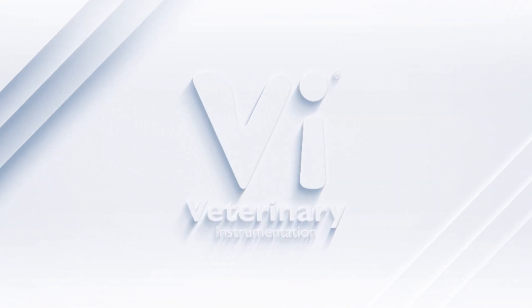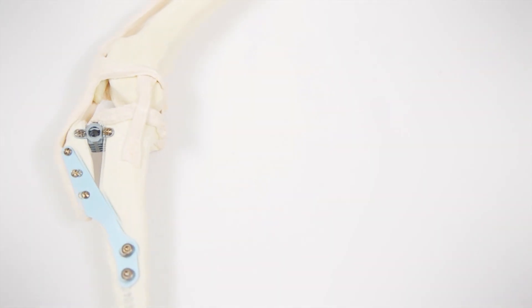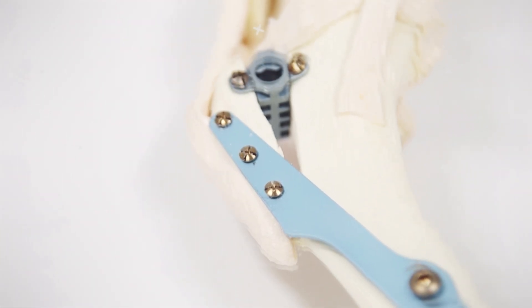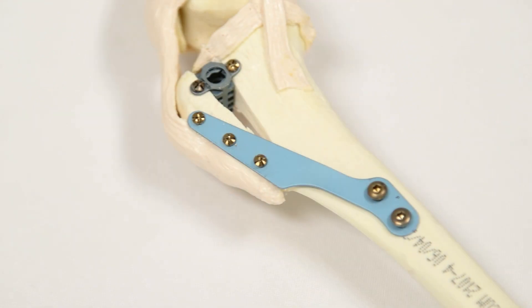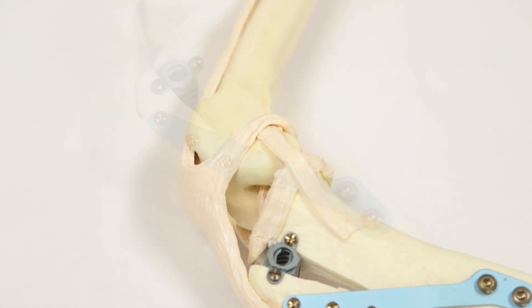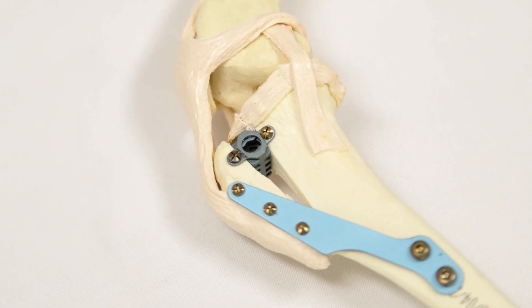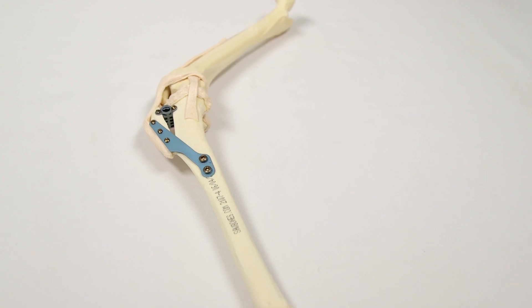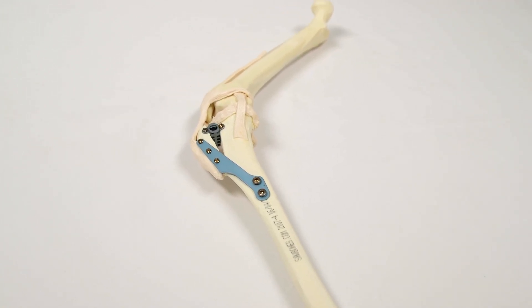Hello and welcome to Veterinary Instrumentation's latest episode of Under the Skin, a videography series introducing key devices and techniques used during orthopaedic surgery. In this episode, we are looking at the Tibial Tuberosity Advancement Procedure, or TTA, for stabilisation of the stifle following cranial cruciate ligament rupture. This episode explores the TTA procedure performed using a forkless plate.